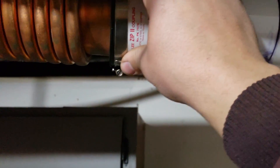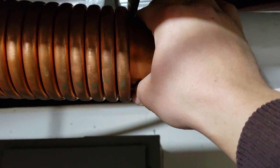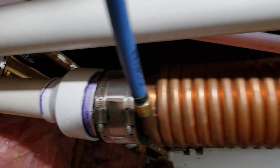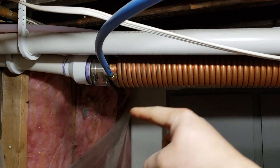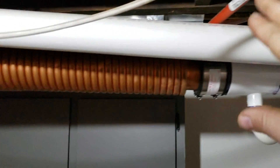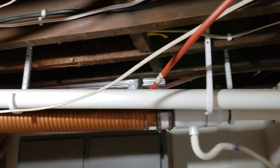There's a P-trap, then a no-hub connection here, then a 3-inch drain heat recovery — same thing on this side — and then it goes out. I have a cold water line that comes in here, spins through and gets preheated, then comes out and goes to the rest of my house.